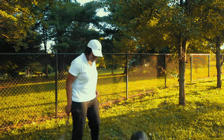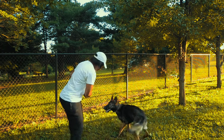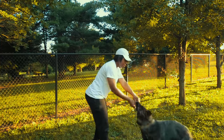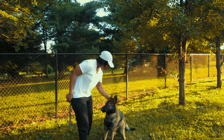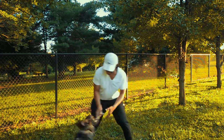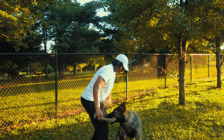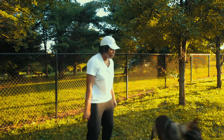Yes, good boy! Good drop it. Tug, yeah, good boy! So he can have it when I say have it, and he has the drop when I say drop it. Yes, good boy, good job! Tug, yeah, good boy! He's loving it! Drop it — yes, good boy! Okay, go get it!